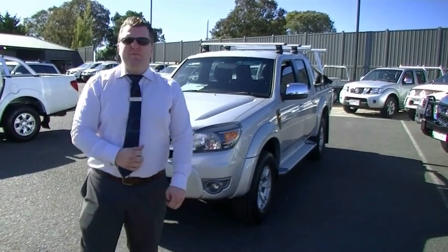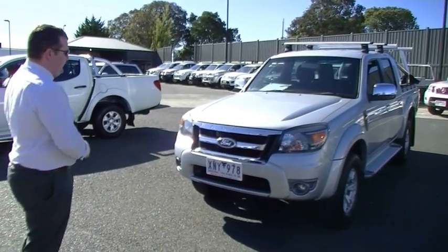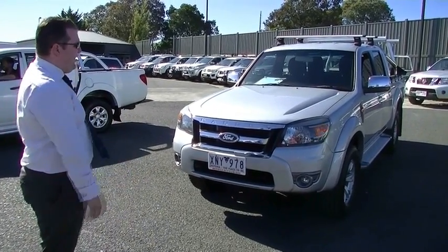Hello and welcome to Berwick Mitsubishi. My name is Mark Hoffman. Today I'm going to be taking you around our 2010 Ranger XLT. As you've seen from inquiring on the car, brilliant kilometres and amazing value.